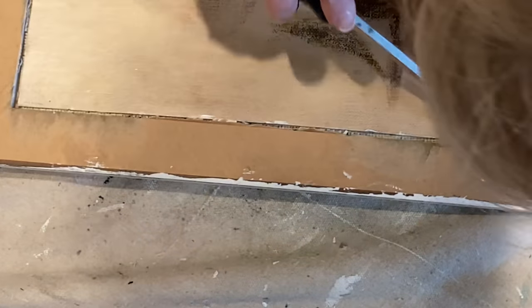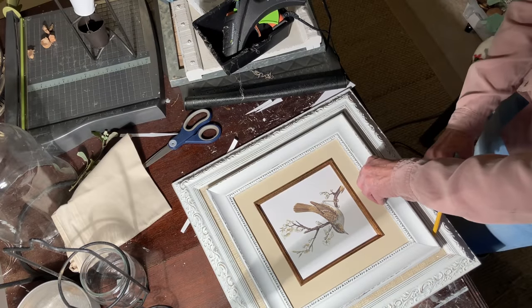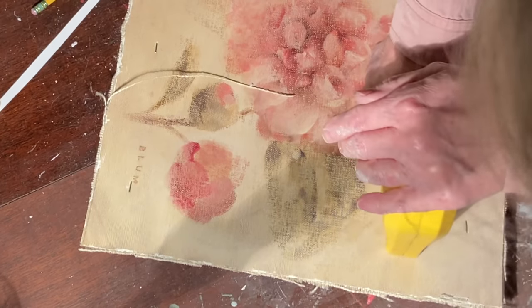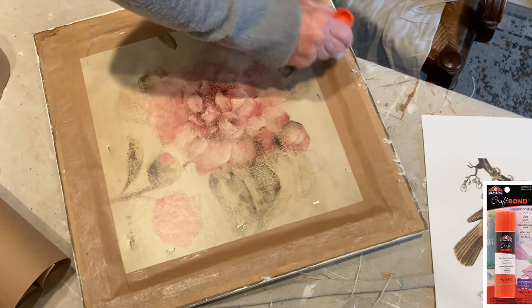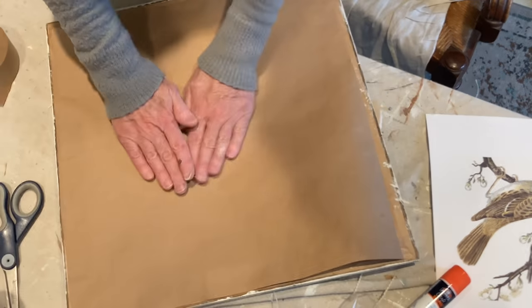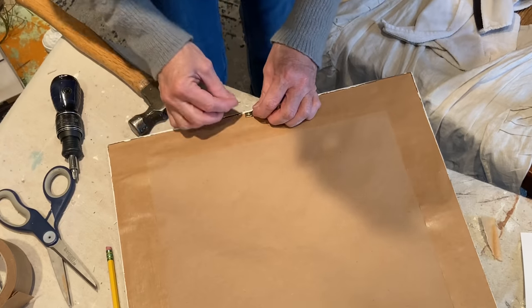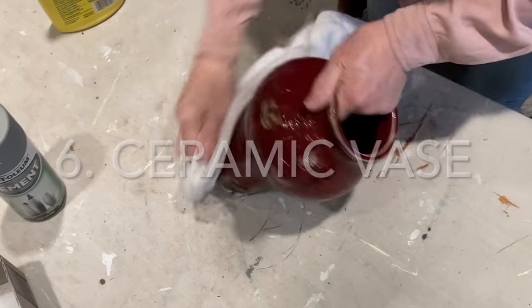I covered the cardboard from the larger frame with a piece of ivory burlap, adhering it with spray adhesive, and returned the cardboard to the frame using the original staples. I centered the smaller frame inside the larger frame and made pencil marks on the burlap. Using hot glue, I attached the smaller frame to the burlap in the larger frame and shot some staples in the back to make sure it held. I used paper tape on the back to keep the cardboard in place, then cut a piece of craft paper to cover the back and adhered it with craft bond glue stick. I used another layer of paper tape to clean up the edges and reattached the sawtooth hanger. I also went over the bird image with a coat of Mod Podge.